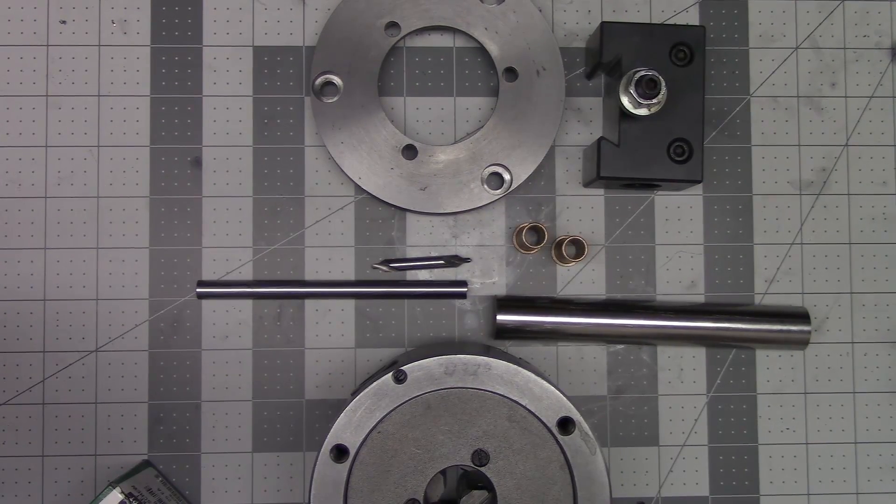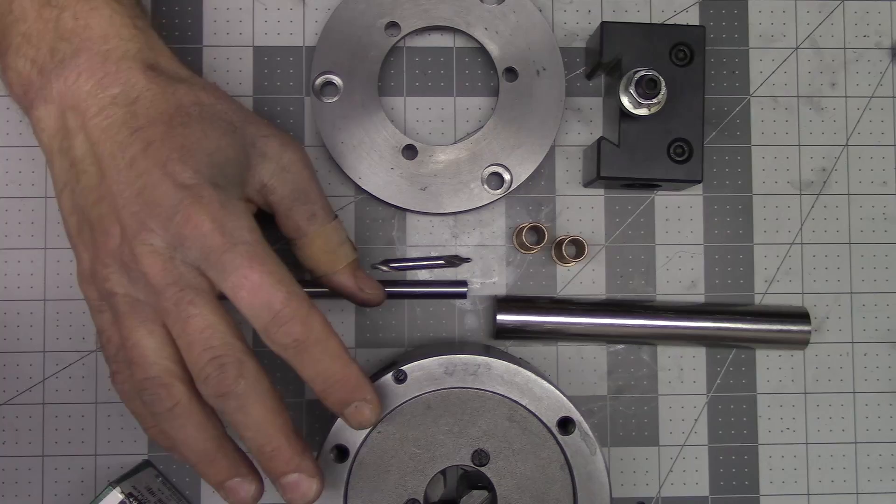Ladies and gentlemen, welcome back to the shop. Today's project is making a tool post drill, and what I need this for is the backing plate of the Shars 3-jaw chuck.